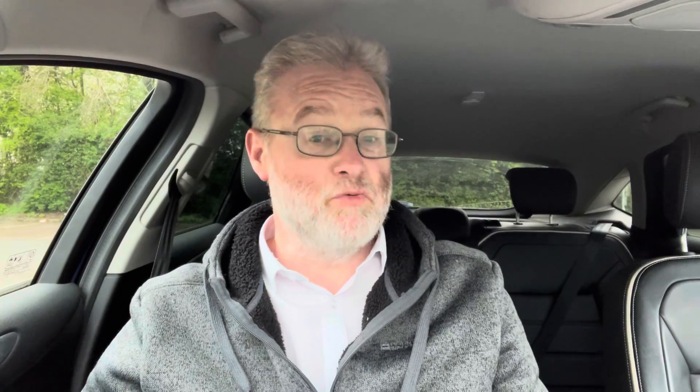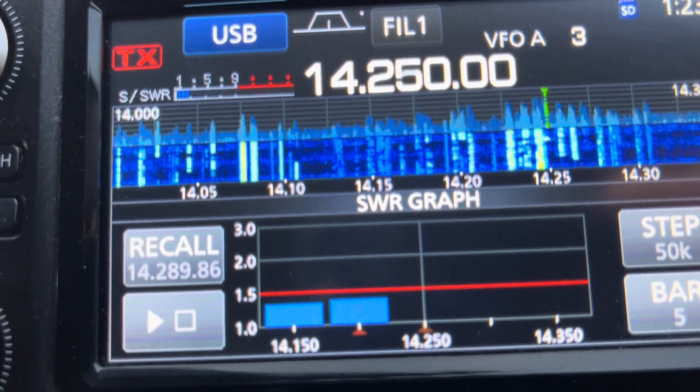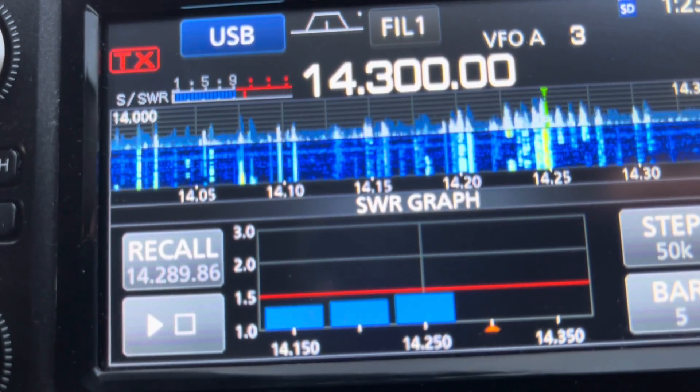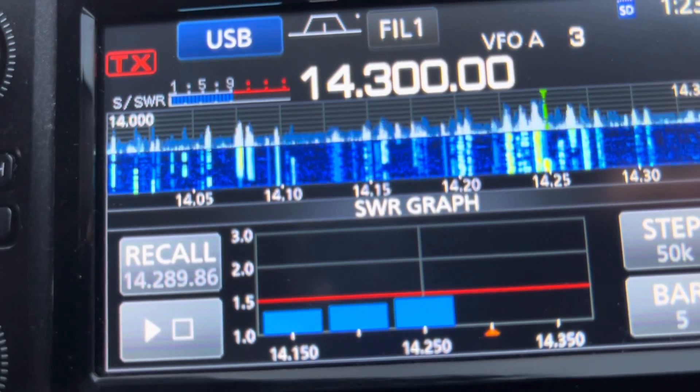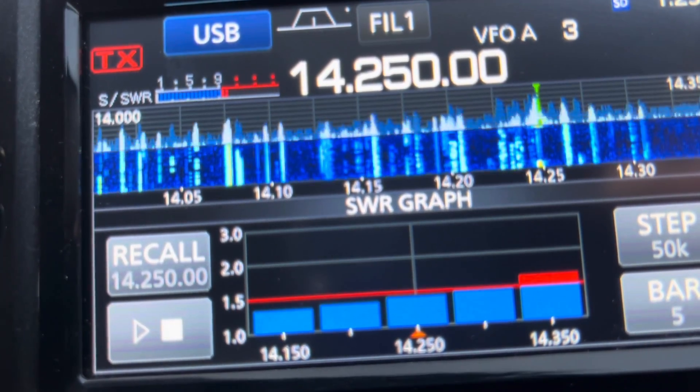On 20 metres, the antenna of course works as a full-sized half-wave — this is the band it really does shine on. If we look at the tuning here, we can see the SWR is a pretty good match across the band. Again, like 40 metres, the dip actually moved a bit lower in frequency, but nothing that stopped us from using it at all. And the antenna did a pretty good job.